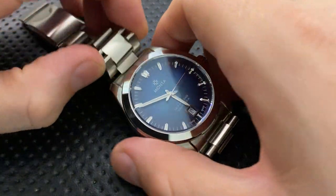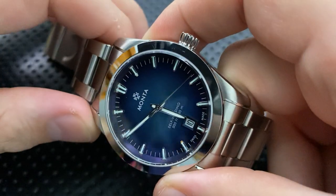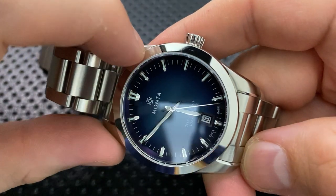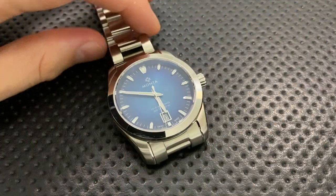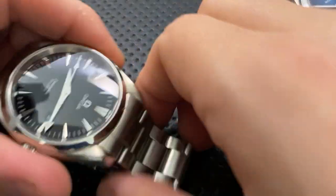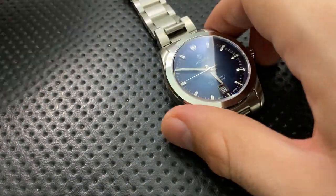A highly polished bezel is great, but it does pick up little dings and scratches. Even this review sample already shows a little bit of scratching. That's the nature of high-polished bezels — it's going to happen and you need to be okay with it. That said, they do develop a kind of patina, and it's still more polished than most.